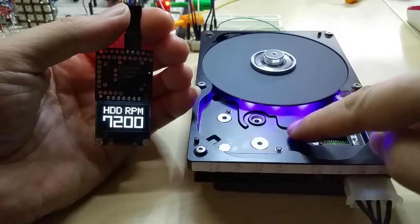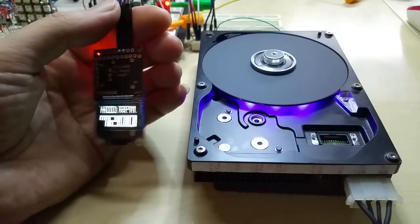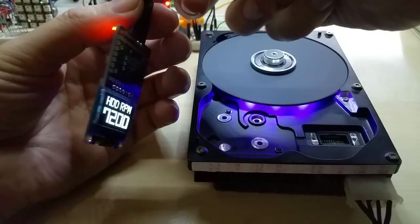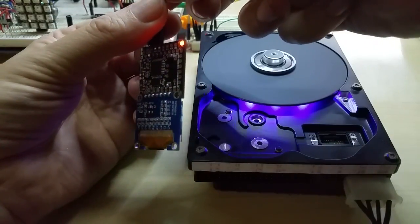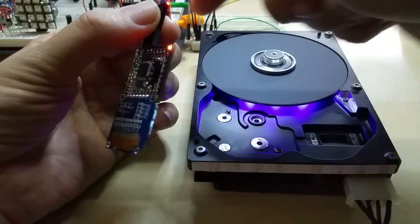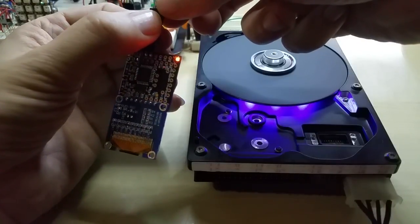Anyway, this is my hard disk RPM gauge. I will put it in here and upload a video when it's finished. Right now this is a video for the gauge itself, because you can use it anywhere you want to measure spindle speed. This is just a control LED on pin 13, and I just got the new orange ones which I like.